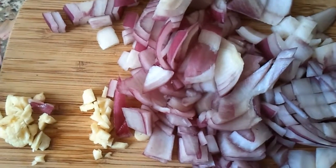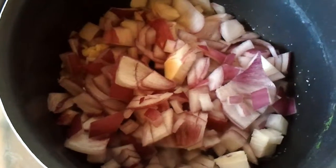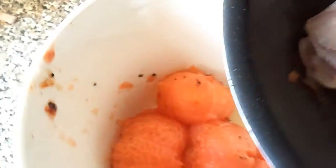Fry some onions — some red onions — and some garlic in some olive oil. Then we're going to add those into the tomatoes.